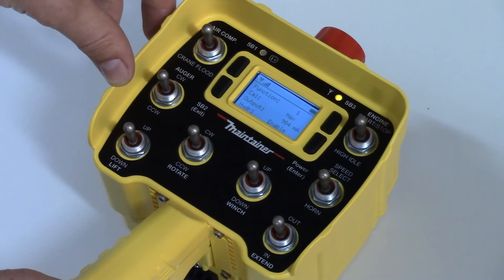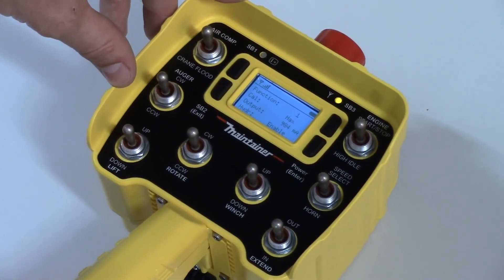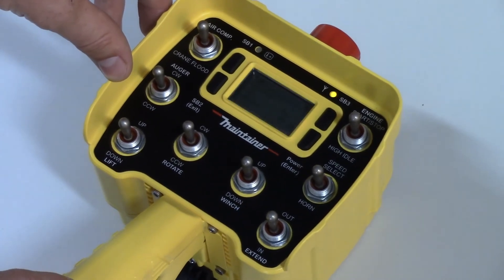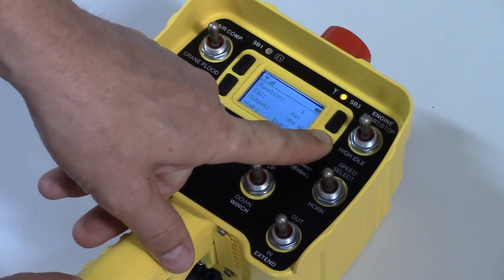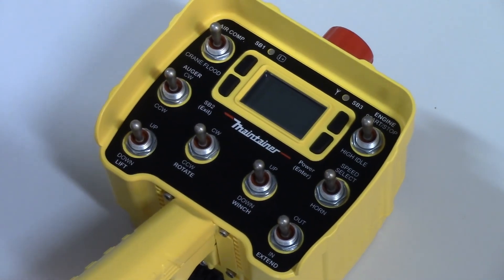All of these settings can also be done using the compartment display screen, which is sometimes a faster way to make the same modifications. When you are complete, press and hold the power button, and that will exit the screen — the setting is complete.